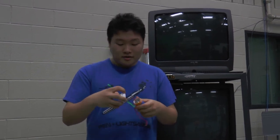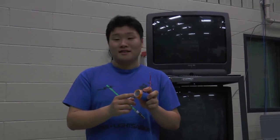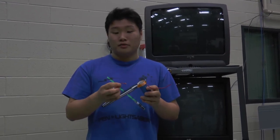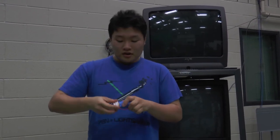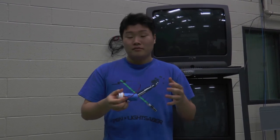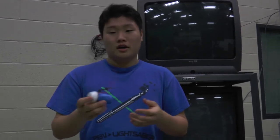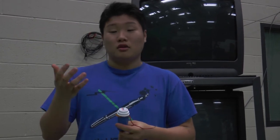Something to think about: your dielectric — the piece of plastic. The thinner it is, the more charge you can pick up. Also, the more area your foil or metal plates are, the more charge you can store. So instead of a pill bottle, you might want to go with something bigger like a glass bottle or a garbage can.